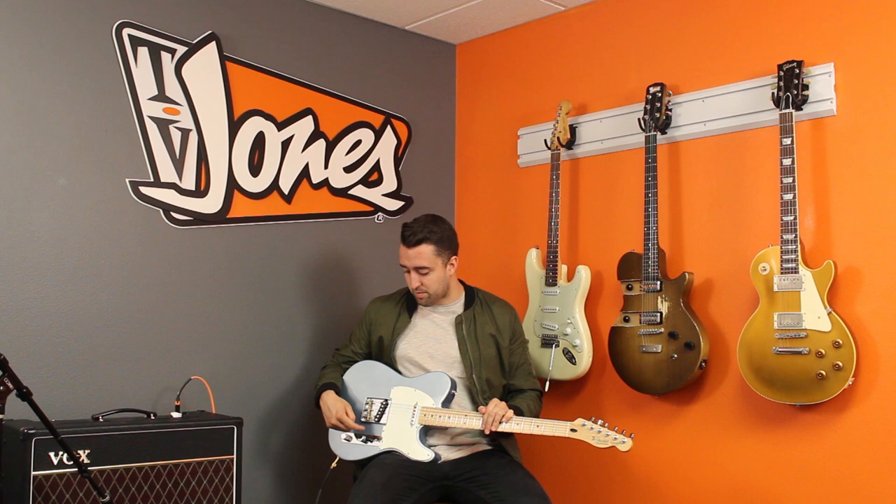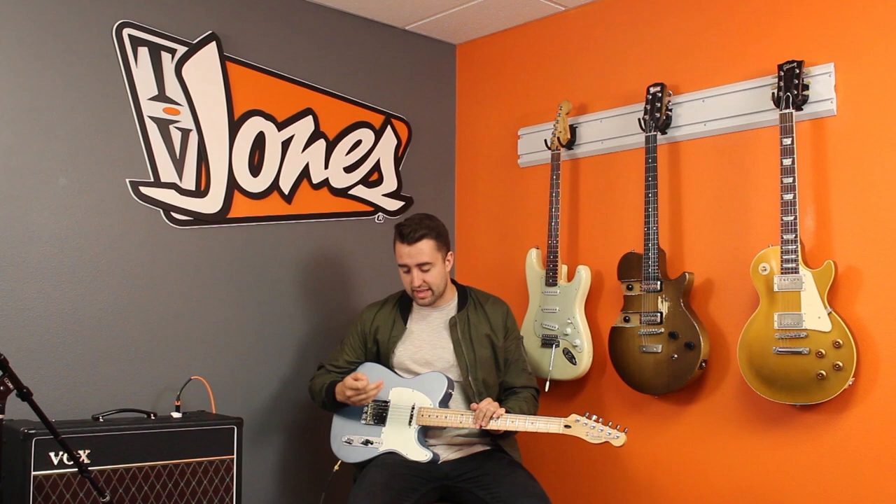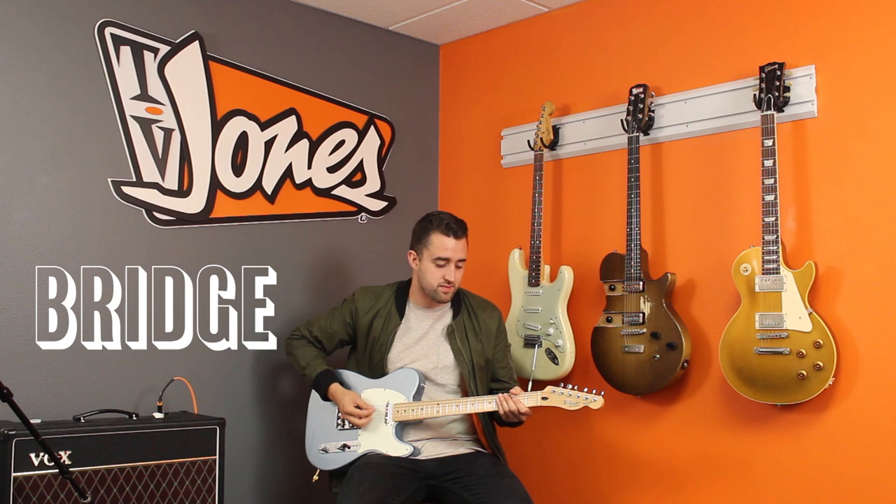And number three, you'll find that the bridge pickup has a controlled aggressive tone, getting that bite that you need while keeping it subdued, and the neck has a wonderful transparent kind of warmth with a great clarity. Now on to the sounds — we're going to go through an AC15 on the clean side and then later on we'll dirt it up with the TS9 Tube Screamer. So let's do bridge pickup clean first.